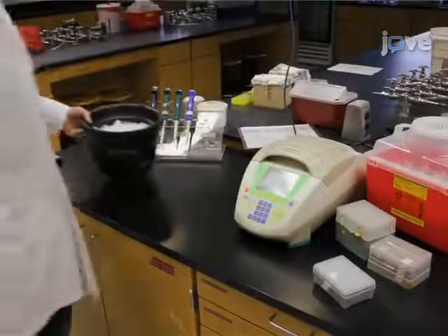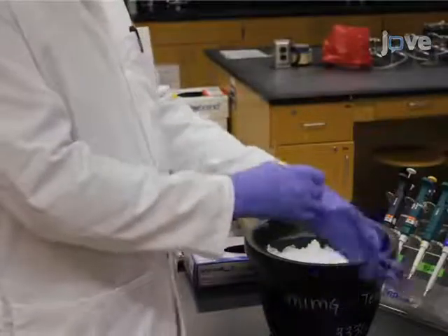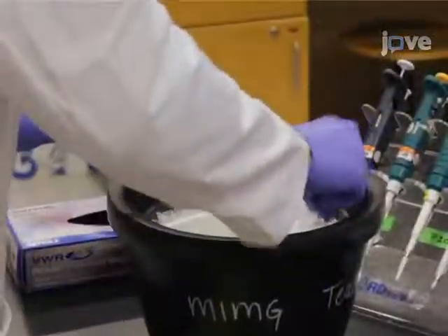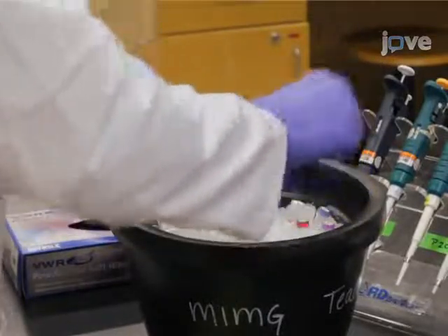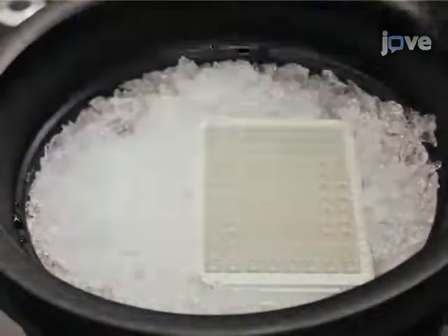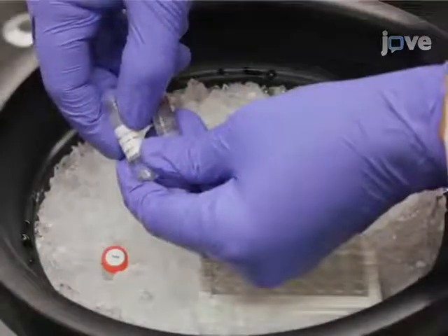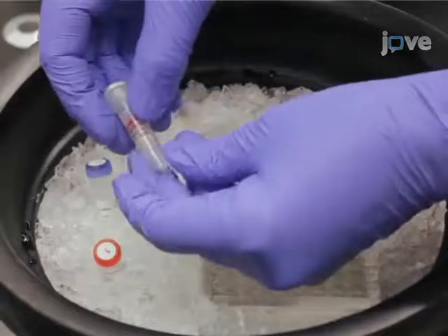Begin the experiment with a freshly filled ice bucket. Wear gloves to avoid contaminating the reaction mixture and reagents. Arrange the PCR components on ice to completely thaw. These include the DNA template, primers, DNA polymerase, and 10X reaction buffer with or without magnesium chloride.